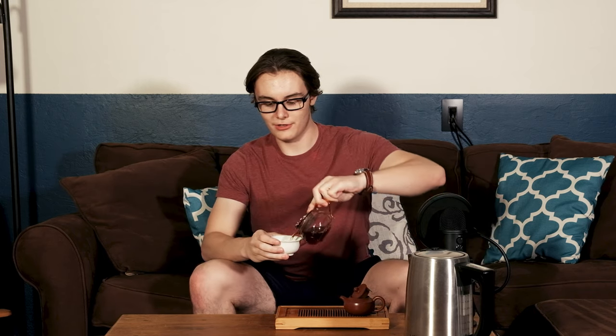First infusion. This liquor's a nice dark reddish orange. The aroma is just really deep and roasted. It also has this very old-smelling note to it — I don't really know how to describe it.